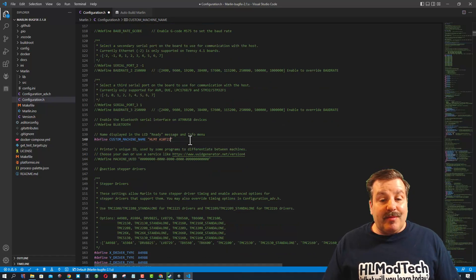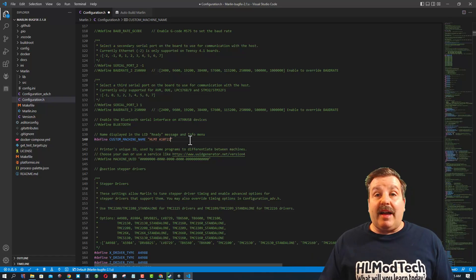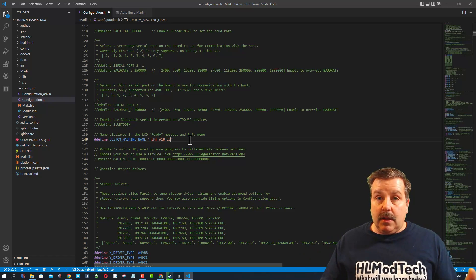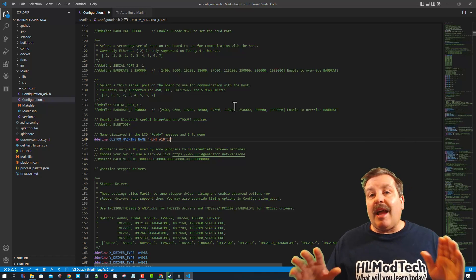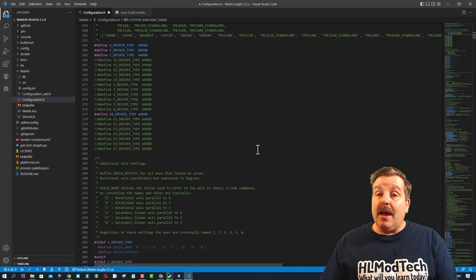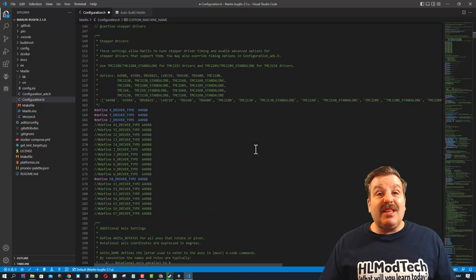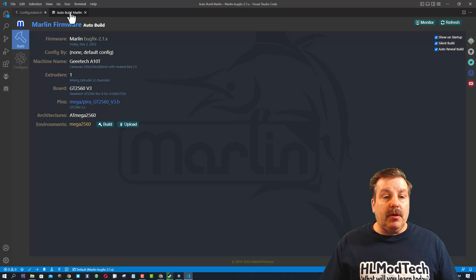I've been running the 21 update for a year. I want to tell you right now — I don't update firmware a lot. If the printer's working fine, leave it alone, and you're always assuming risk when you do these firmware updates. But I'm showing you now because I want you to see just how easy this can be. If you've modded your printer at all you're going to have to double check all these settings. I keep mine stock, so that's the only thing I'm going to adjust. I'm simply going to return to Auto Build Marlin.